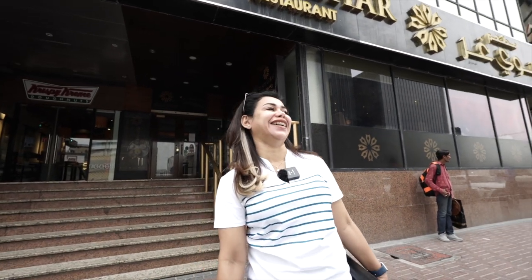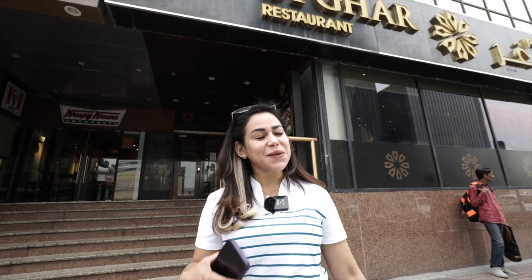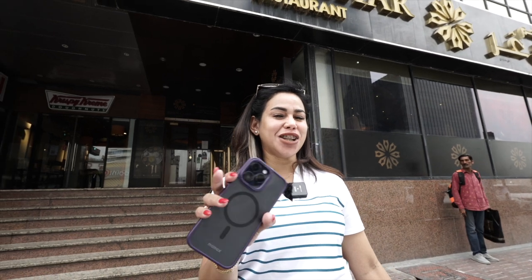Hi YouTube, welcome back! Namaste. Today we are here — I bring you to try authentic Indian food, Rajasthani. I'm so excited to try authentic Indian food because normally I order but I think it's already mixed taste. Hopefully today you will be happy because I show you authentic Indian food. We are in Karama, Dubai. Let's go, guys!